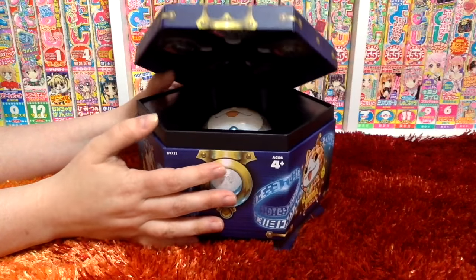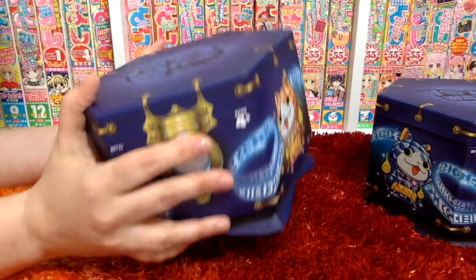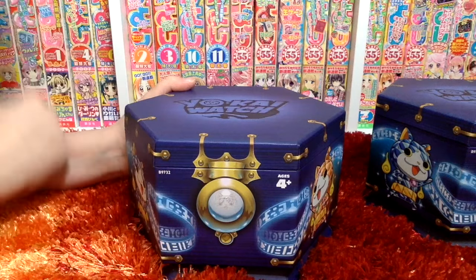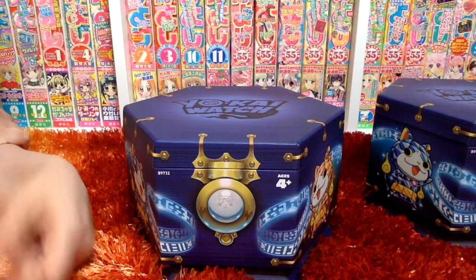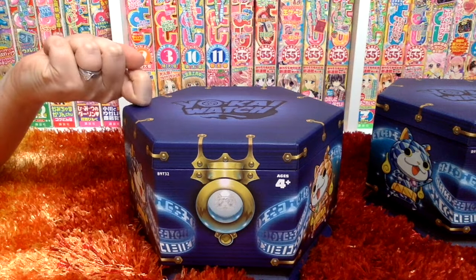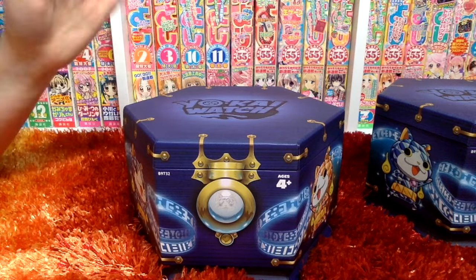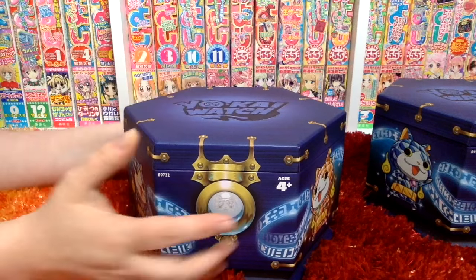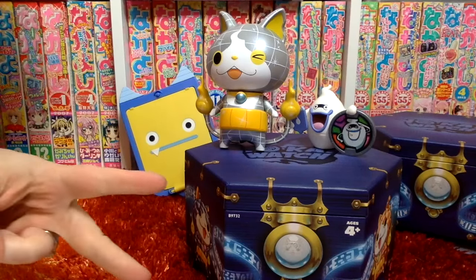If you didn't get a chance to get a Jewel Nyan box of your own, you're in luck. We have another Jewel Nyan box to give away to one lucky winner at our next giveaway. So be sure to follow us here on YouTube and on our website, watchofyokai.com, so you don't miss out on the details on how to win this Jewel Nyan box. You can also follow us on Twitter. That's all for today — thanks for watching.